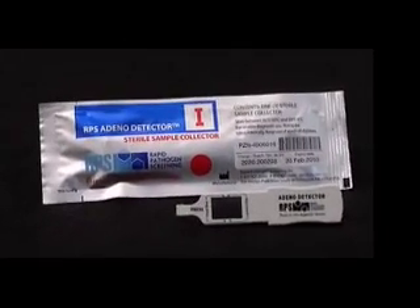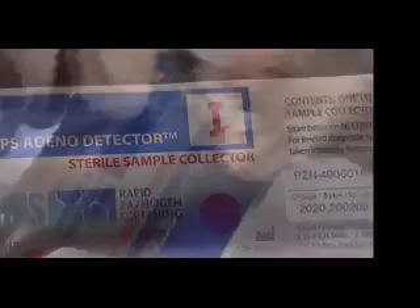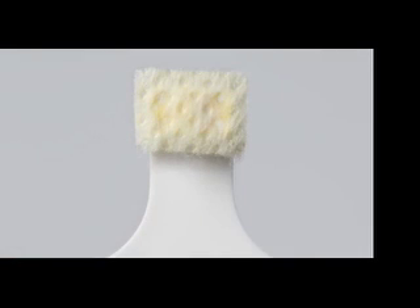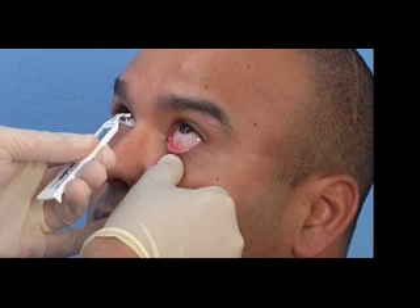Next, locate the foil packet marked with the Roman numeral 1 and the words Sterile Sample Collector. Open this packet, being careful not to touch the sterile sample collection pad. This pad should appear to be a very light yellow color. Hold the sample collector in one hand.